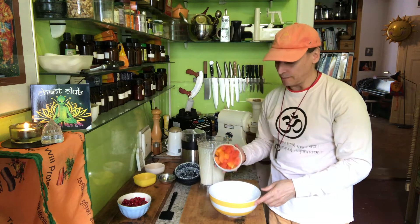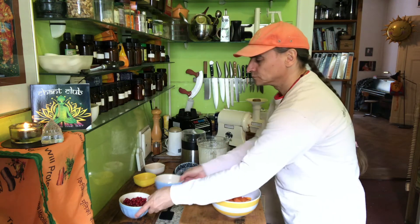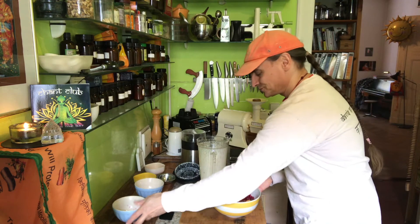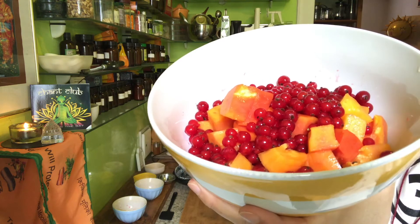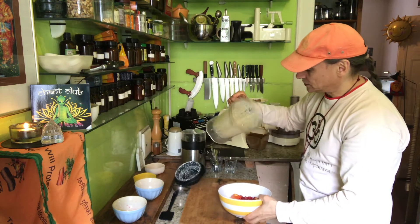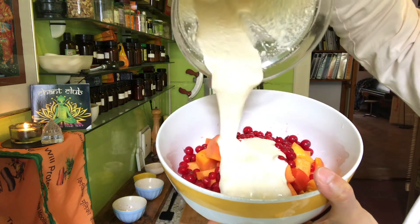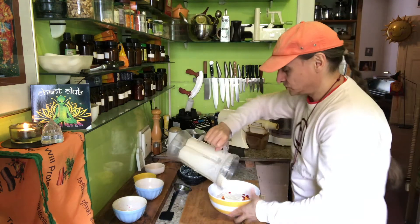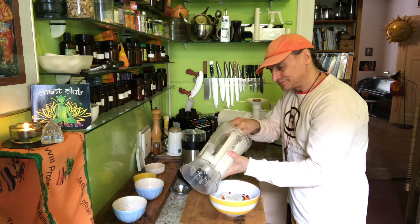So the papaya goes in — a small papaya — and here some of these wonderful red currants. It has two red and orange colors. See how beautiful they are together? And just the cream now — I'll show you what the cream looks like while I pour it into the salad. You see it's a little bit chunky, but that's perfect. Just scrape it out a little bit so you don't waste the wonderful cream.